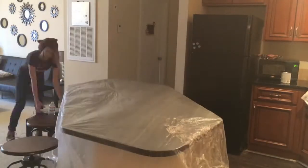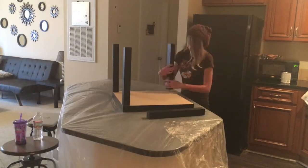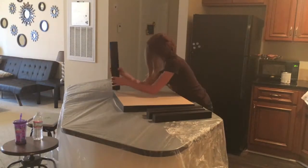Now I'm putting down some plastic because I want the deposit back on my apartment, and I'm going to be unscrewing the legs and setting the table top aside for later.